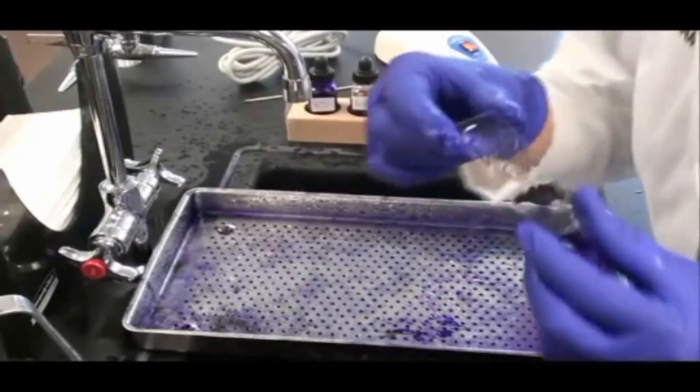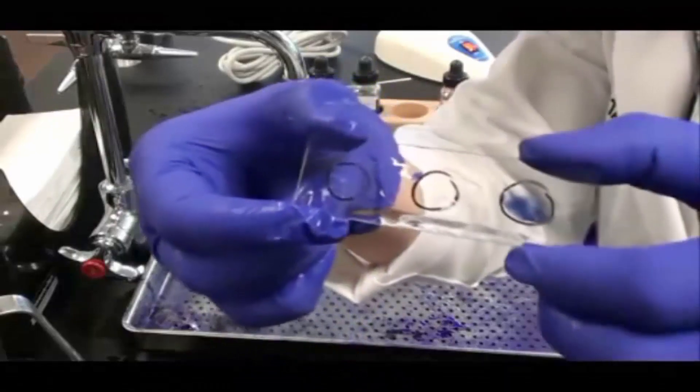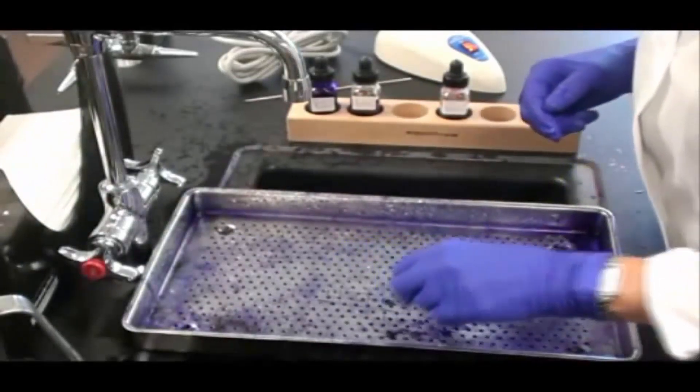Let's take a look at the slide now. I'm holding it upside down, so it is reversed — that puts the Gram-negative control on the left. You can see that the color was removed from that Gram-negative control. It also looks like the color was removed from the unknown.